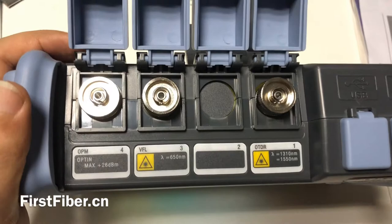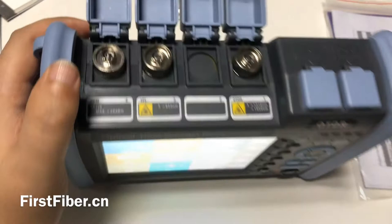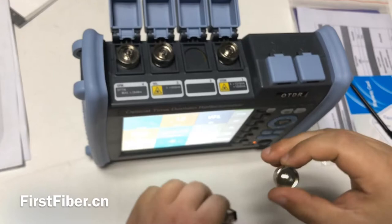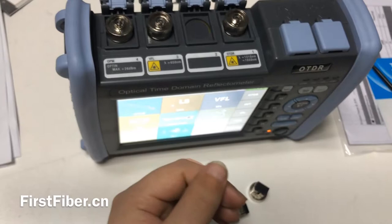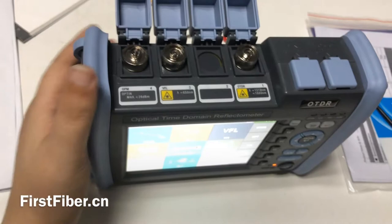You may see all of these use the FC connector, but you can also change to others — like SC. Just screw it loose and install easily. ST. SC for optical power meter. And LC.